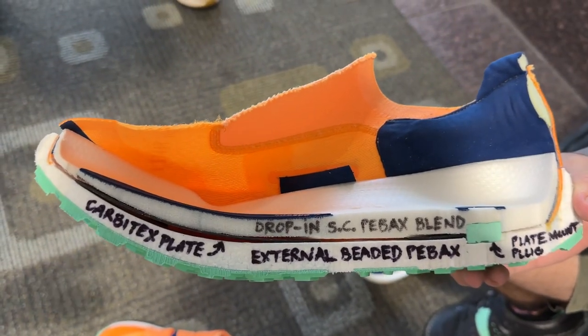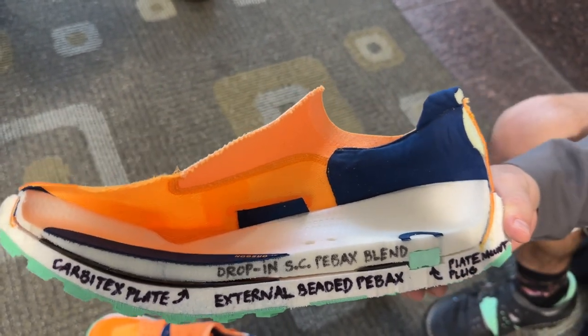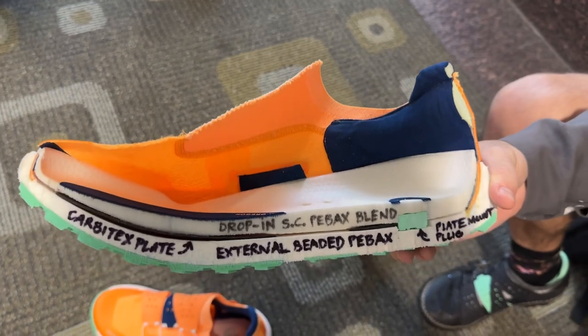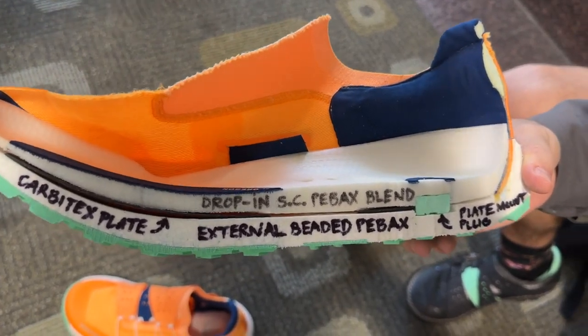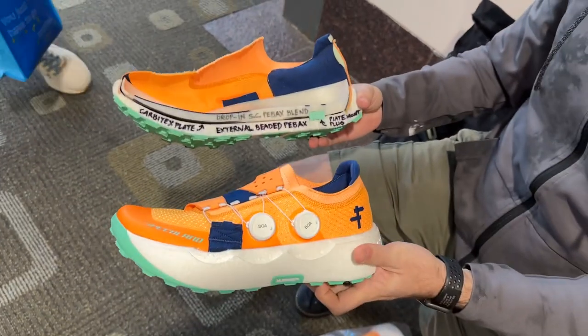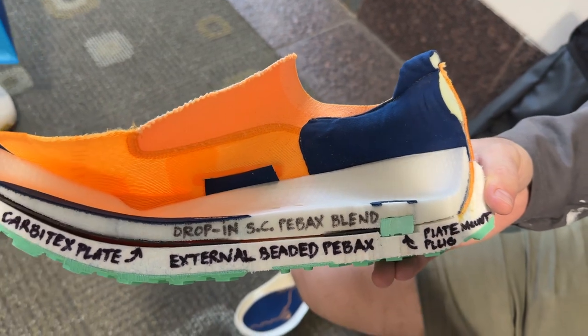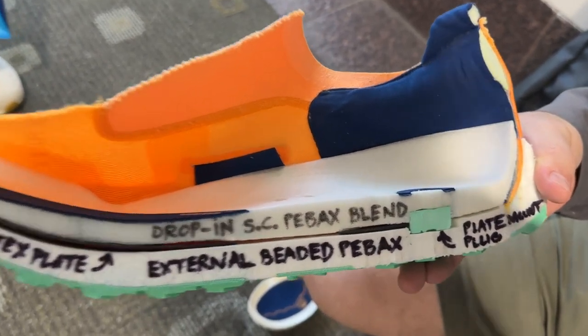It's PBX on PBX, and the plate is optional with this product — we're selling it without the plate, and you can add the plate for $35, which brings the price down to $275, a little more approachable. The top PBX is the drop-in — that's the supercritical blend.